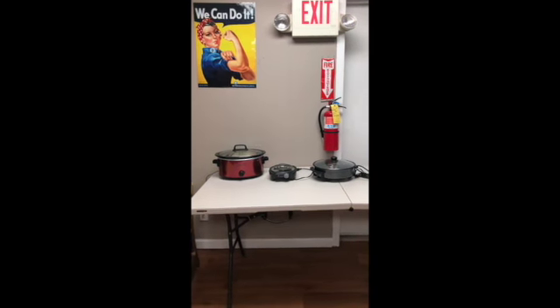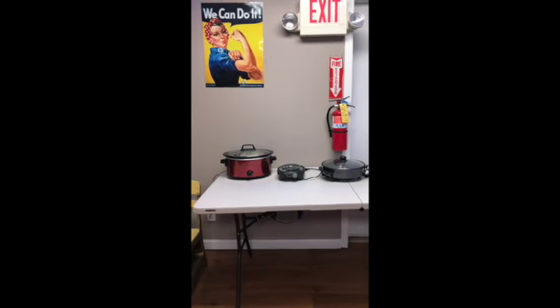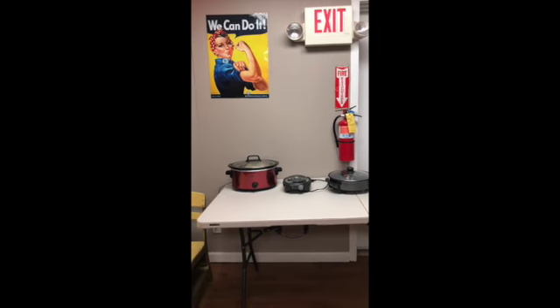Hey guys, this is Samantha from Kickin' Nutrition and Rodent Hit Kickboxing. I wanted to bring you a quick and easy healthy meal that you can cook. It takes really no cooking experience to do at all.